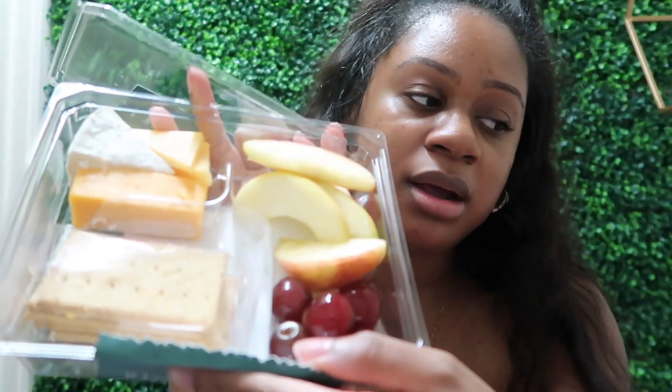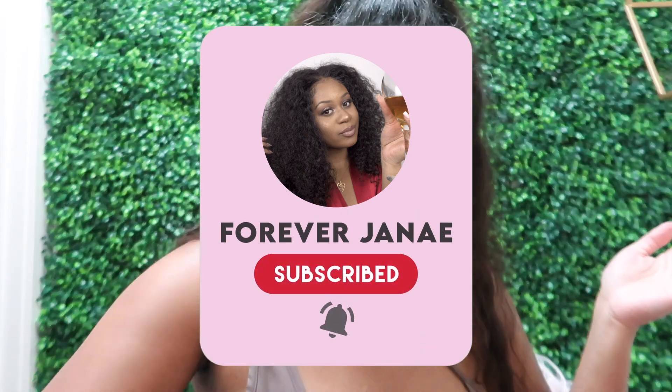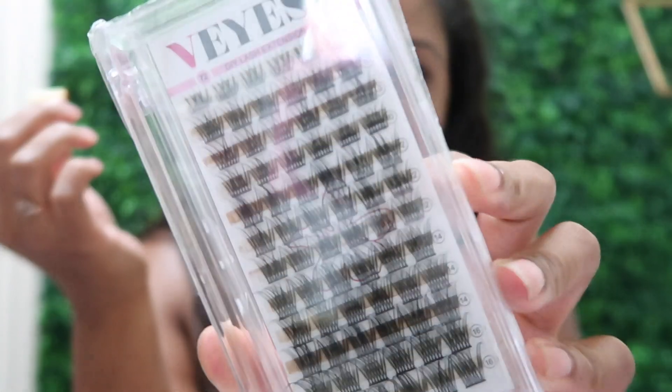So the girlies have been doing the cluster lashes on themselves, and of course I had to get some. I got some V eyelashes and we're gonna put them on today. I also got my protein box — seven dollars for some cheese, crackers, and fruit — and some Chick-fil-A. This is the bond and sealant, so we're gonna do some lashes today. I'm gonna put these lashes on myself.